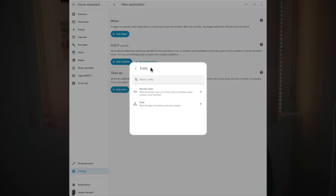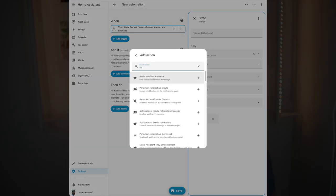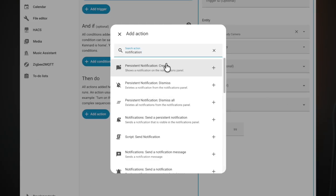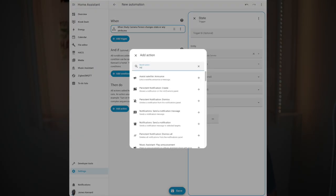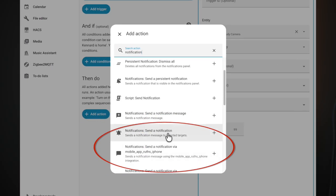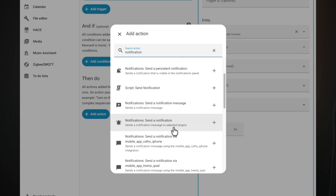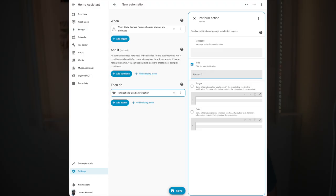For now, I'll simply set up a person detected as the trigger. You can put whatever conditions you like here, and then we'll head straight to the notification action. In the actions, search for notification and be sure not to get confused by the different options — one generates a notification within Home Assistant which doesn't go to your device, so watch out for that. You want the one with your device name included, or the one which will go to anyone with the app who's logged into your Home Assistant instance. Now we simply set the title and message for the notification and move on down to the data section.